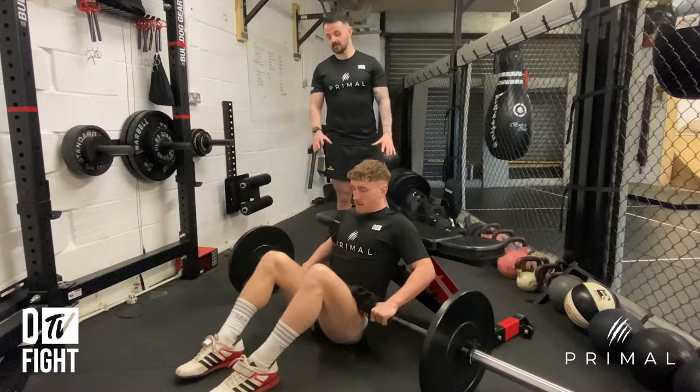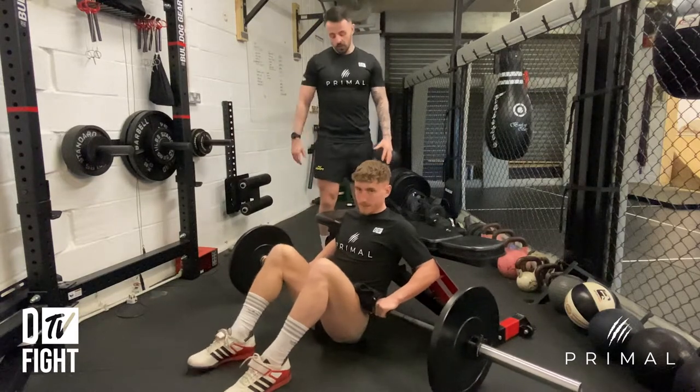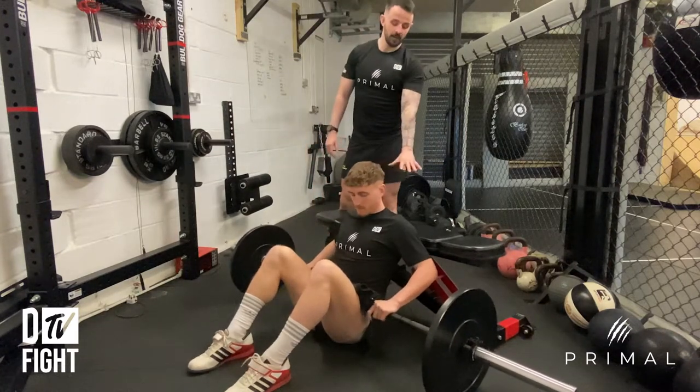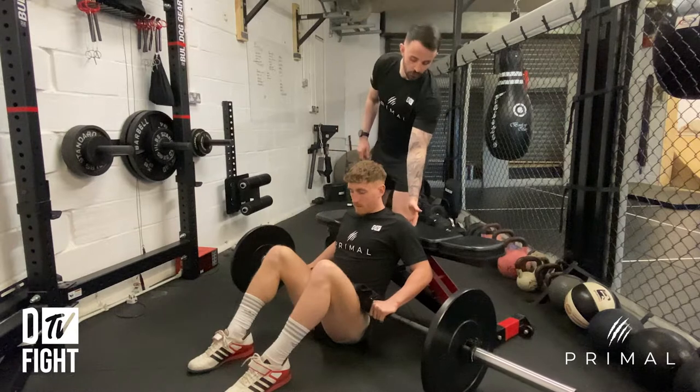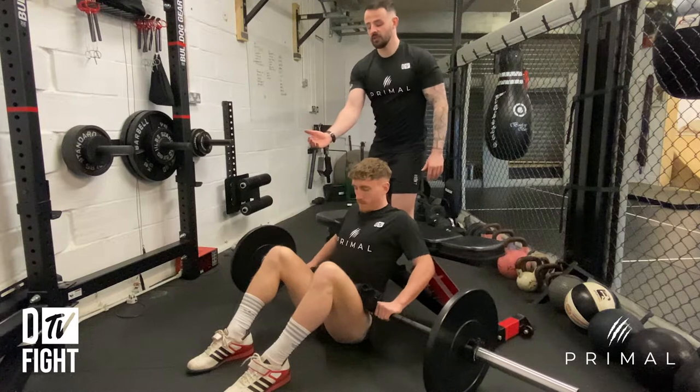What you need to do to start off with is set up the bar on the floor with some thick plates to lift it off the ground. You're then going to set up with a bench behind you, and you want to make sure that your shoulder blades are just on the bench.